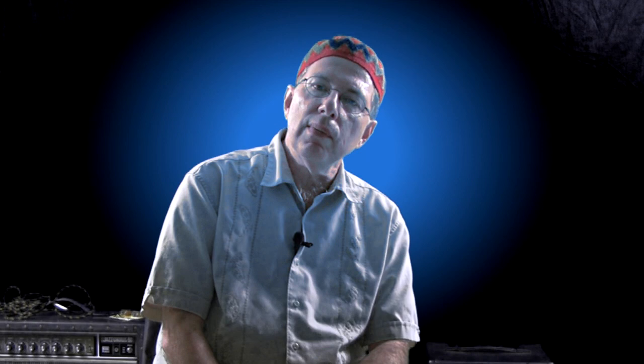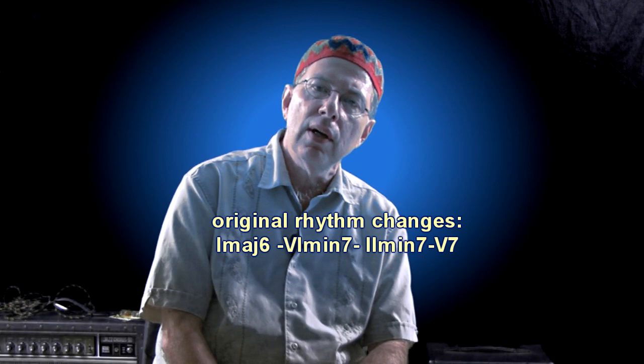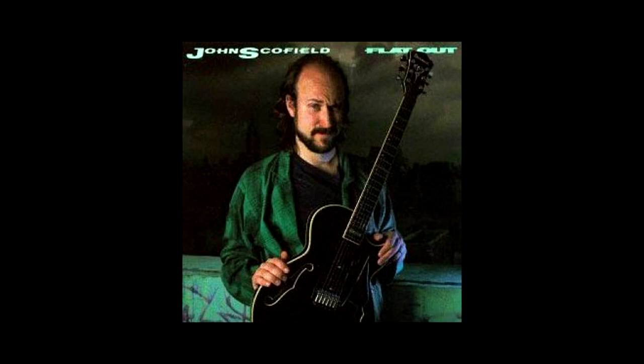This first transcription is over rhythm changes and it's from a piece Scofield wrote called 'Flat Out,' from the album of the same name. Here it goes.